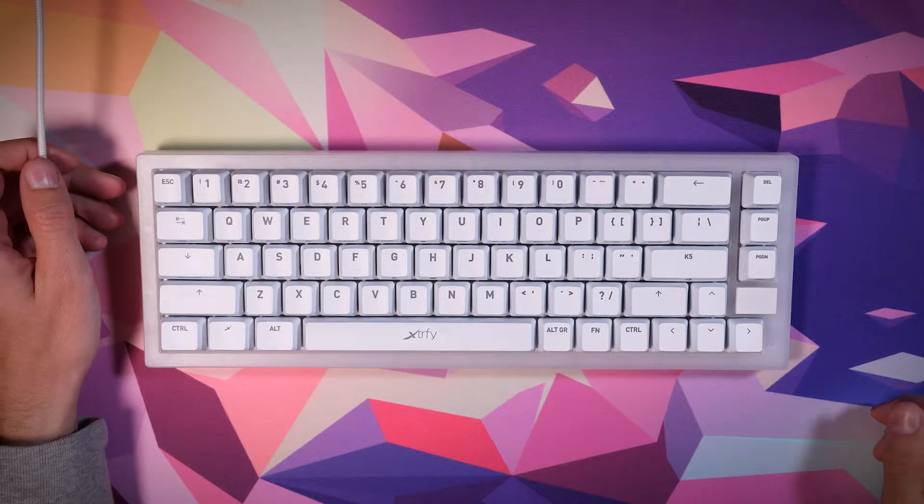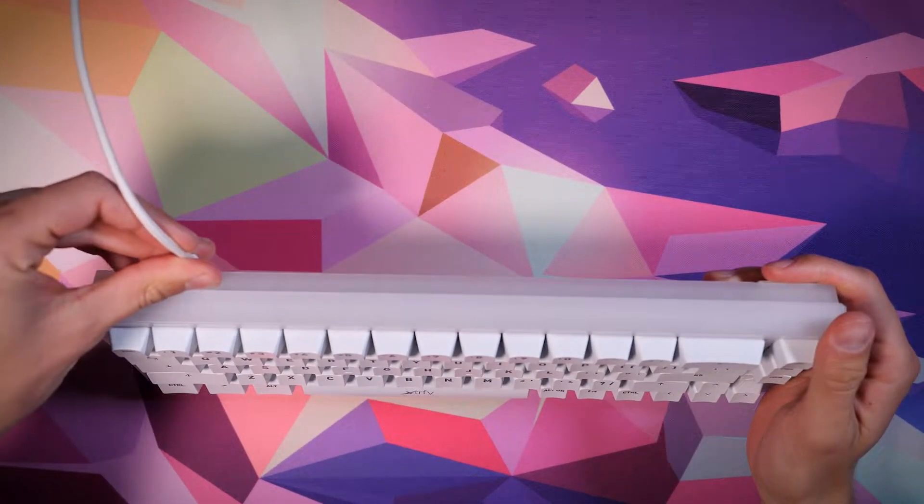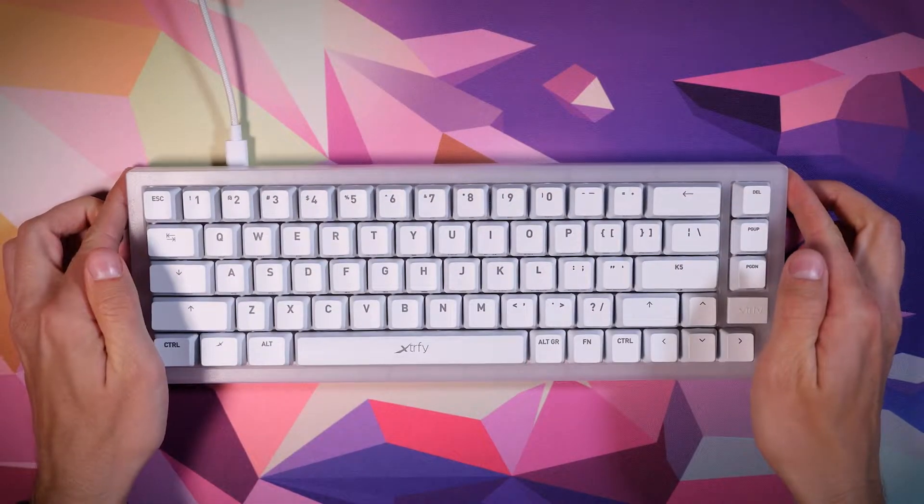Welcome to our video guide for the ExtraFi K5 Compact. Let's start by connecting the keyboard. The K5 is a plug-and-play keyboard. Connect the cable to the USB-C port on the keyboard and then plug the other end into the USB-A port on your computer.